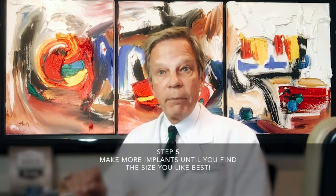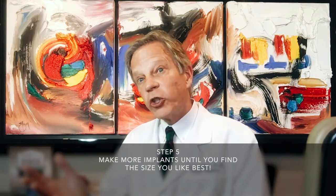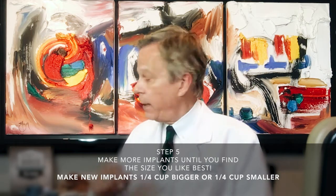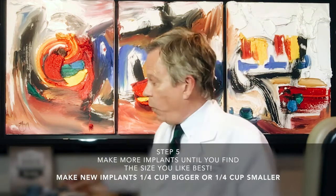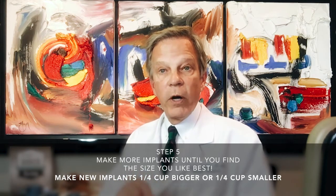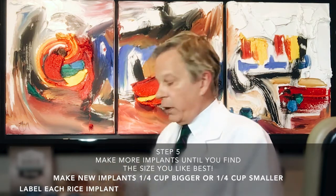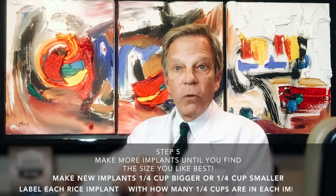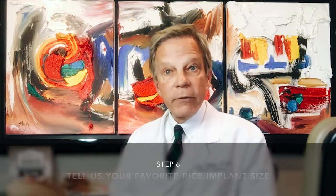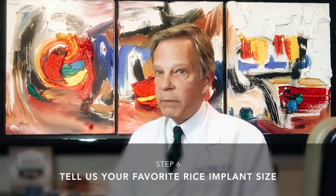Once you start with your cup and a half of rice, decide: do you need more, do you need larger, do you need smaller? You can adjust by quarter-cup increments. The quarter-cup difference from one size test to another will help better determine where we want to end up. You can either open the knot and add or subtract rice by quarter-cup increments, or you can make another set. If you make a second set, mark them on the outside so you know which is which, because sometimes it's hard to tell the difference.